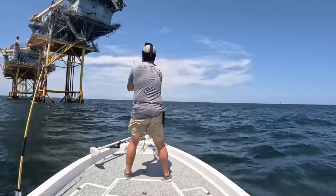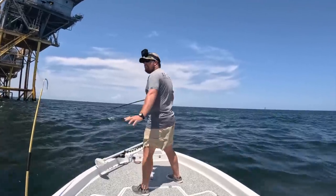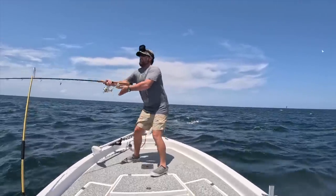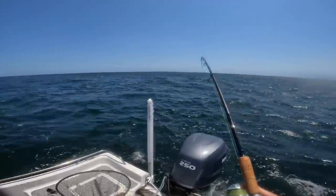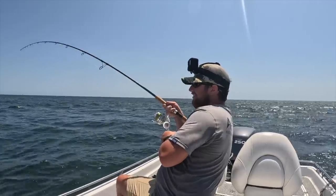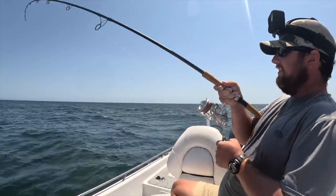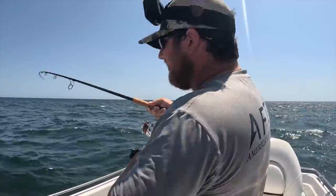I have a frozen cigar minnow out there. We're gonna push it back, let it sink, and twitch it back. We have a smoker of a fish — just free-lining a frozen cigar minnow. It's getting close to the boat — this is awesome. Listen to that drag — that's why they call them smokers, because they'll smoke your drag.